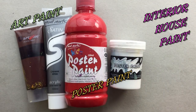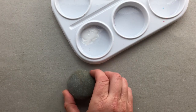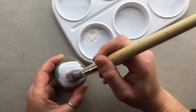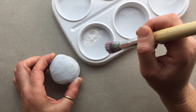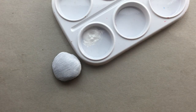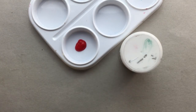Looking at art paints will be a very short process as there's not much to tell you. They're generally very watery and intended for painting on paper or canvas. They are entirely unsuitable for painting stones, as the stones will absorb the water in the paint pretty much instantly, giving you thin, weak, and inconsistent coverage, as you can see in this demonstration.